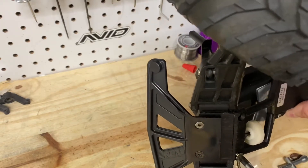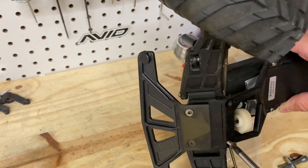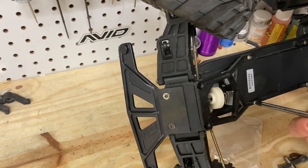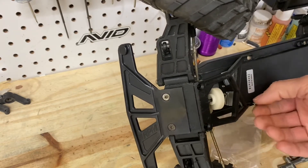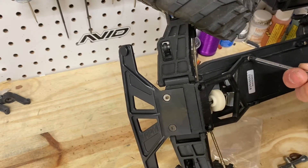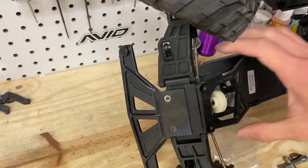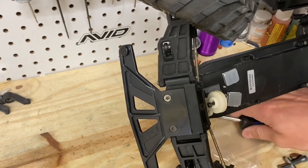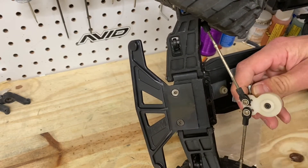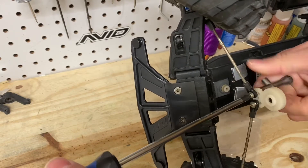I was a stupid kid, but I had fun, so that's what this is all about, right? That screw is already loose — self-tapping, go figure. This one as well doesn't have much to it either. Now we've got that out of the way, we can get in here.